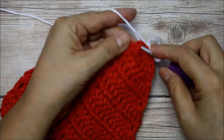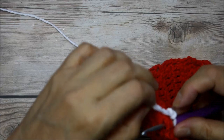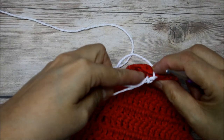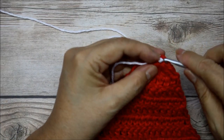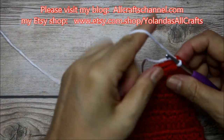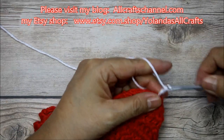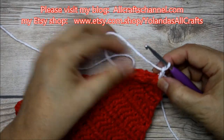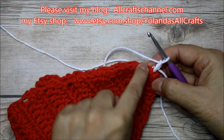Oops — sorry guys, I made a mistake. I started chaining with the tail instead of the yarn, so maybe it's good that you saw that one too. I'm always saying: make sure your tail doesn't get in the way. So if you go up you're going to see this is the first row.